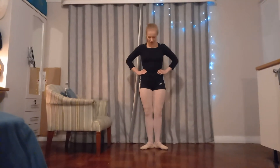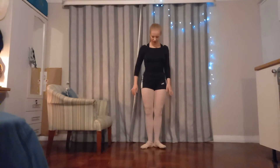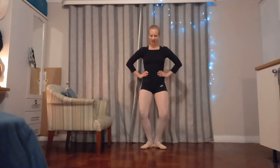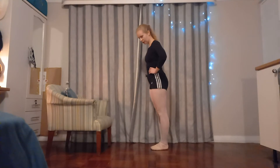Bring your feet together into a first position — just about a 90 degree angle with the feet. I don't want you to turn them all the way out, especially if you're not used to any ballet exercises. We're just going to do some bouncing here. I know this is a terrible first position for anyone who actually does ballet, but I just want to warm up a little bit. Okay, bring your feet together parallel.